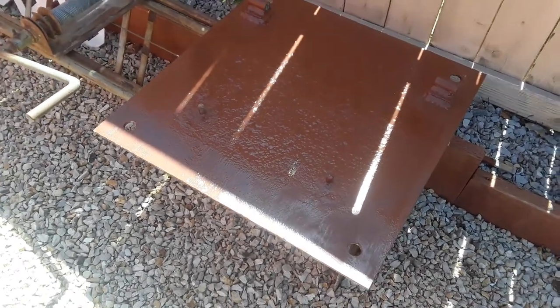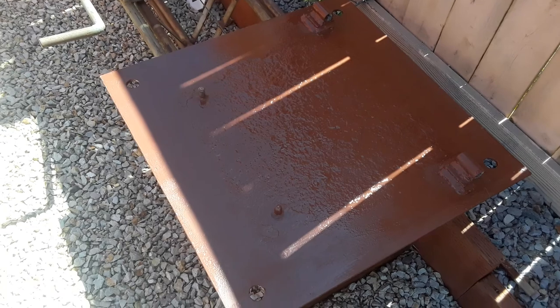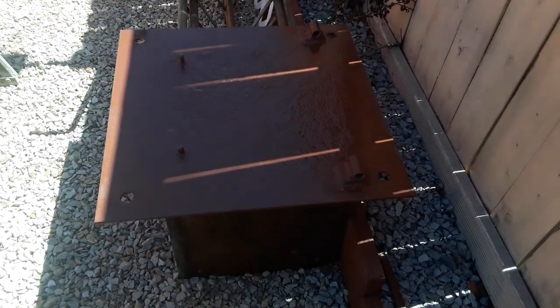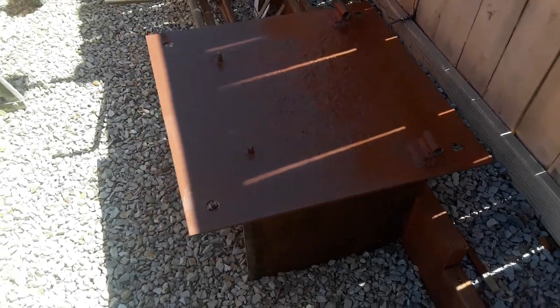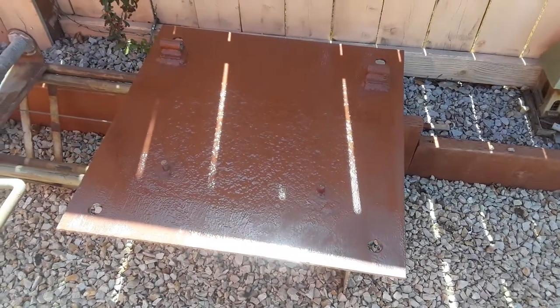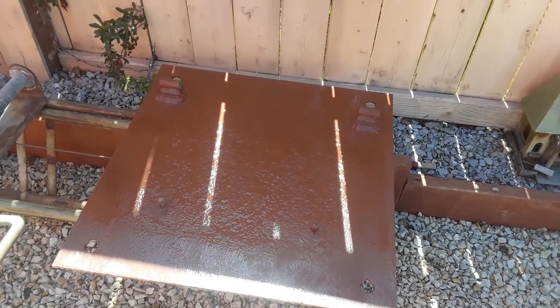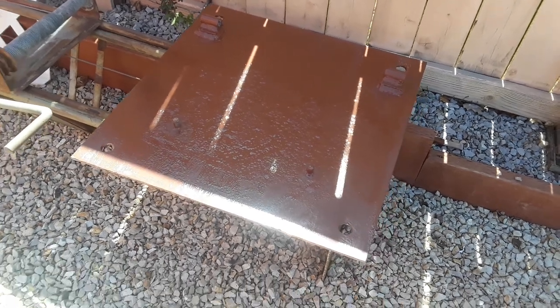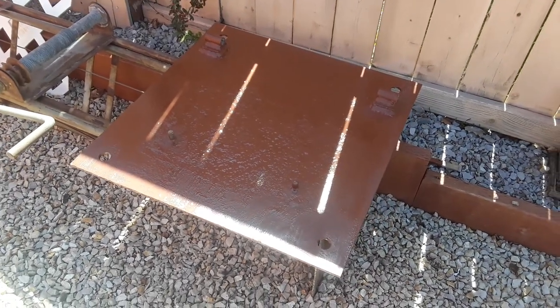All right, here's a quick little update. I painted the bottom of it yesterday. Here's the top side of the plate — I just hit it with a coat of the Rustoleum rusty metal paint primer. It's supposed to neutralize the rust and give it a good coating. So I got both sides of the plate coated now.